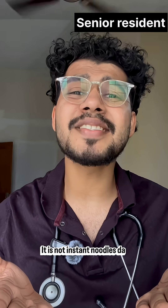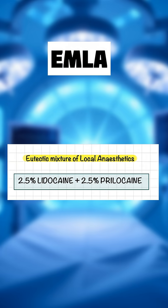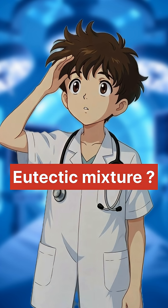Macha, it is not instant noodles! It needs time — 45 to 60 minutes. EMLA is not magic, it's chemistry, let it cook. EMLA is a eutectic mixture of local anesthetics: 2.5% lidocaine plus 2.5% prilocaine. Wait — eutectic mixture, what is that?